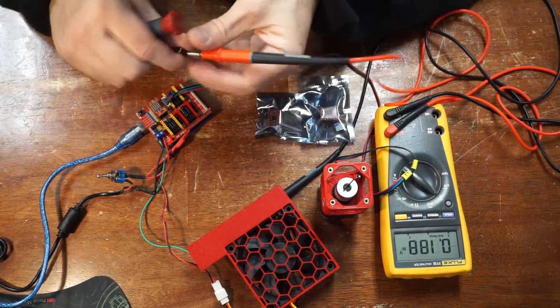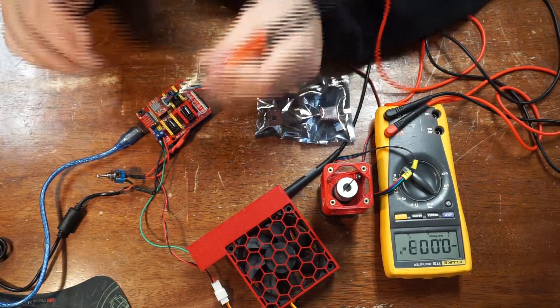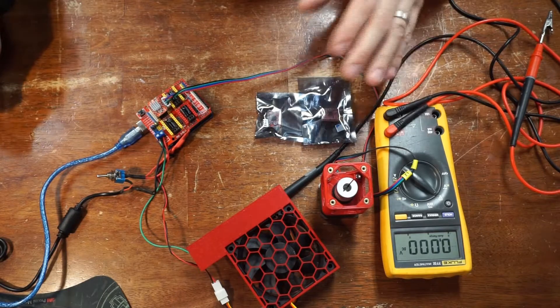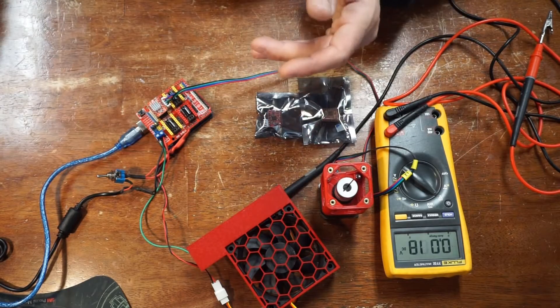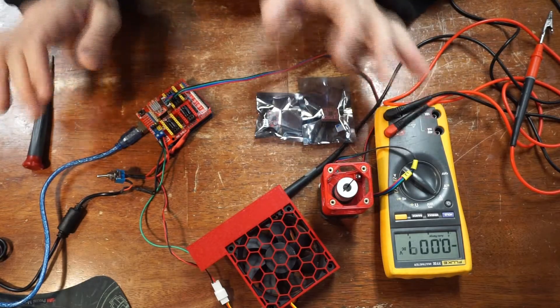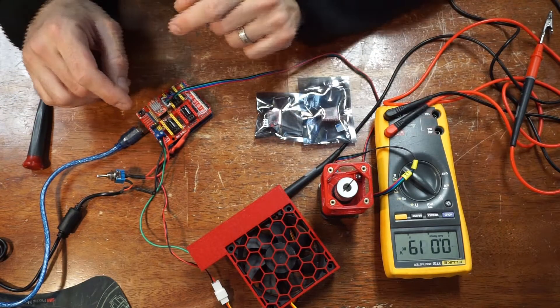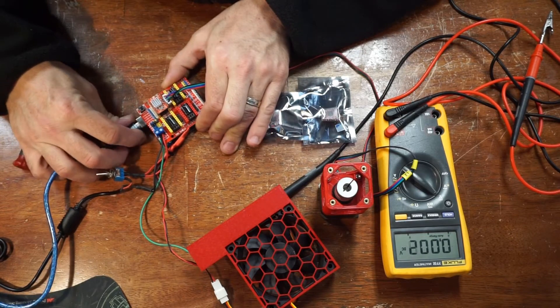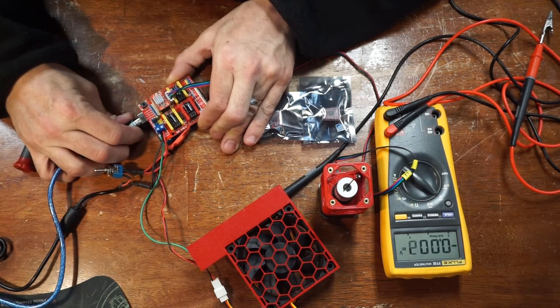That one's at 0.615; the rest of them can be at 0.63. I'm going to go ahead and shut it down, put it in the box, connect everything up, and run the auto config.